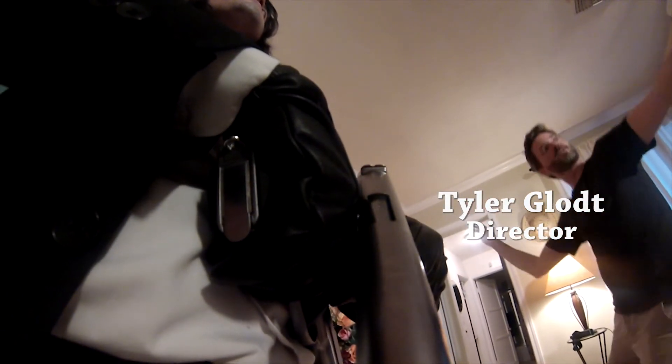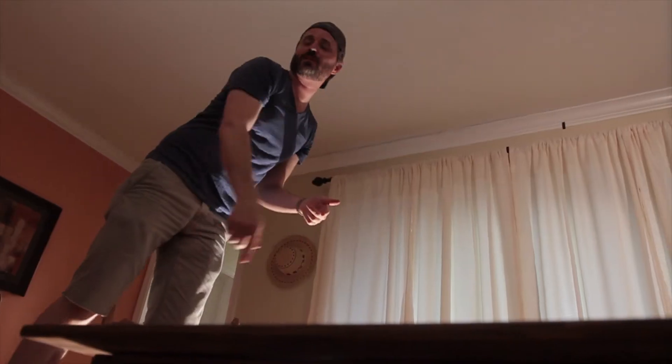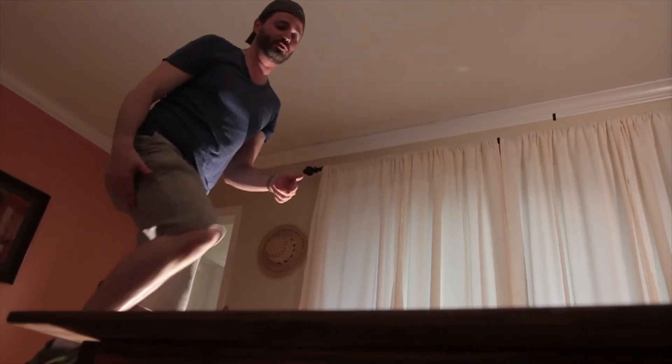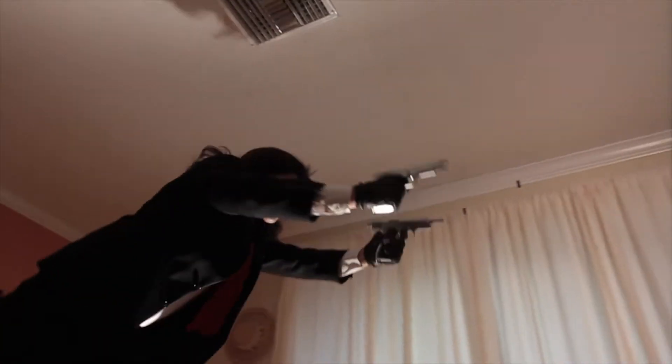Yeah, whenever his hand, his gun goes out... Yeah, okay. So you don't put your foot here? No, I don't. Okay, so how about this — right over here — boom, boom, and then go. Okay, that was good.